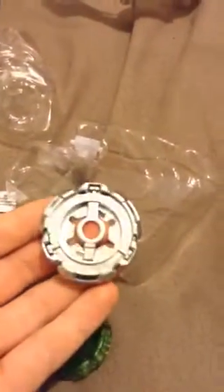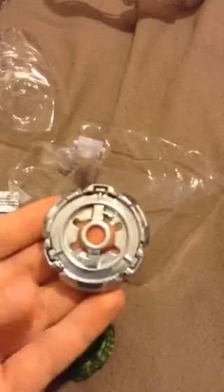The fang metal wheel. Pretty defense-y. And this has two modes to it. The first mode that you're seeing here is defense mode. It's where the frame is flipped right side up, and it looks like an upgraded version of the rock metal wheel.